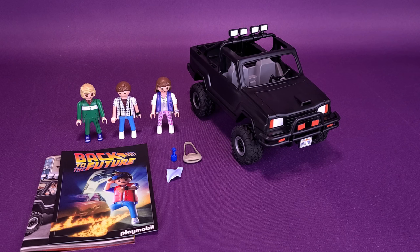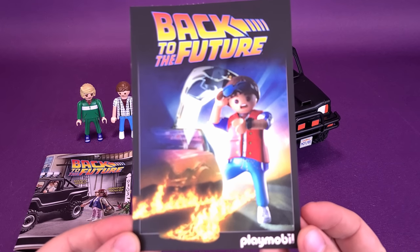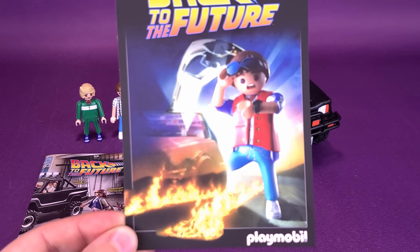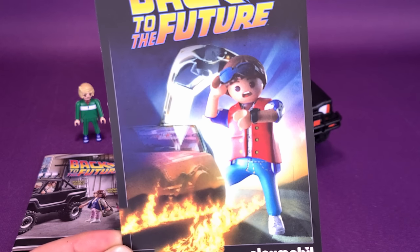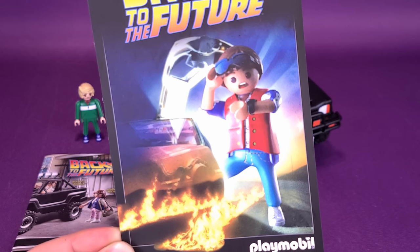Let's have a look at the instructions, and also the postcard that comes included with the set. I don't recall the postcard coming with the DeLorean, but packed with the pickup truck you get a Playmobil postcard replicating the poster artwork of Back to the Future — Marty McFly exiting the flaming DeLorean, checking his wristwatch. I'd probably be checking more so the fire coming out from the bottom of the vehicle, but what do I know?